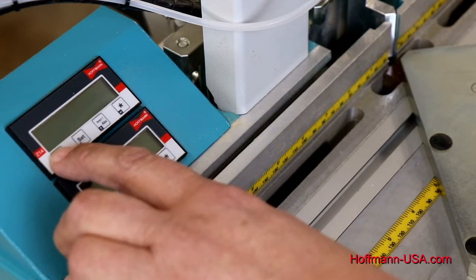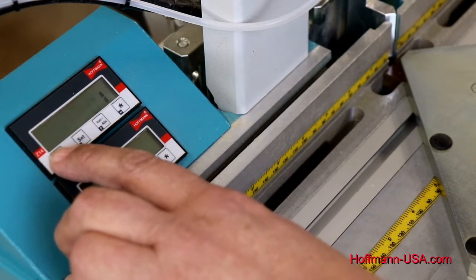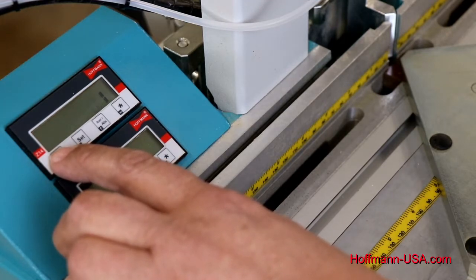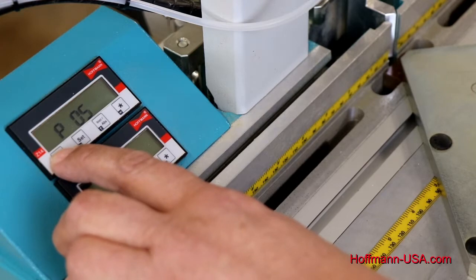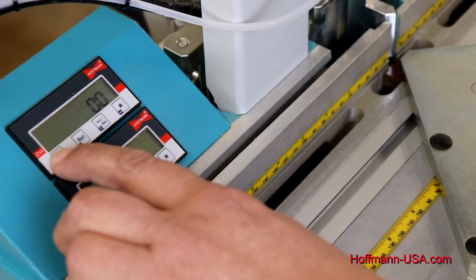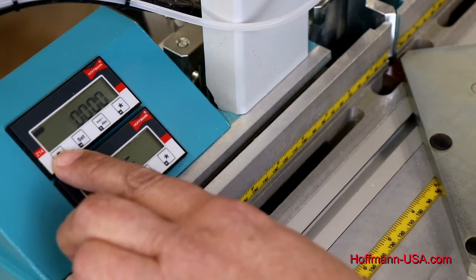Parameter three is our decimal point — we want that set at two. Parameter four is the sleep mode: set to zero-zero the display is always on, but it will run down the battery quickly; set to zero-one, sleep mode is on and it'll go to sleep after it's not used for a while. Parameter five is push button lock options — best leave it as is. Parameter seven is the resolution, which depends on the magnetic tape being used; the factory setting is zero. Parameter eight is the multiplication factor, which should be left at 1.0000.